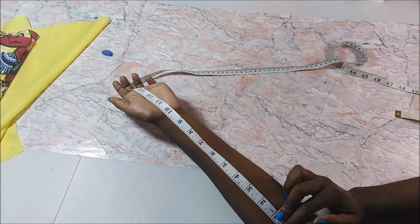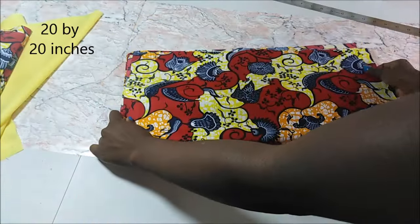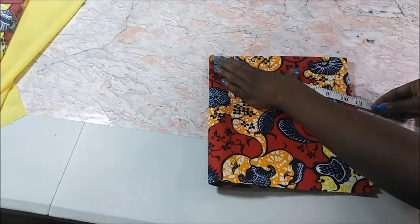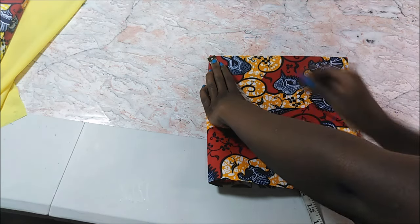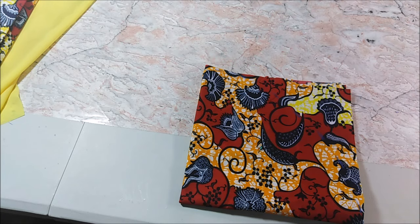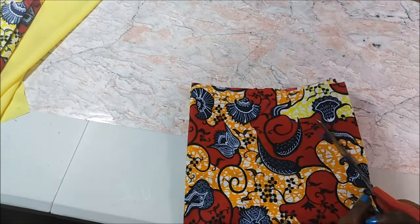I measured my arm and it was about 10 inches, so I made my fabric 20 inches by 20 inches. Then I folded it and marked in a circular motion, pinned the fabric in place to stop it from moving when cutting, then cut it out.